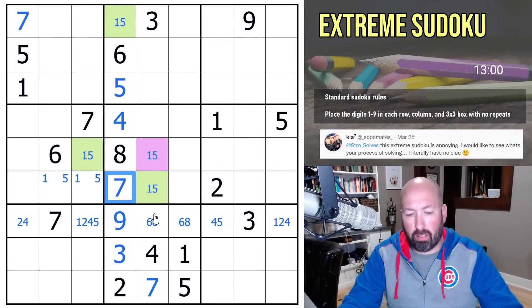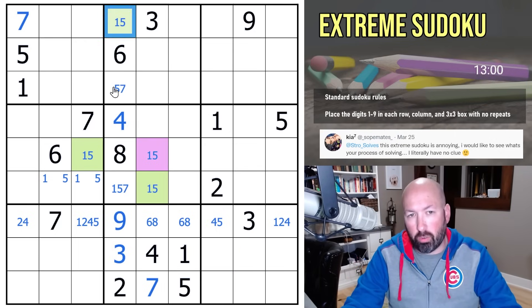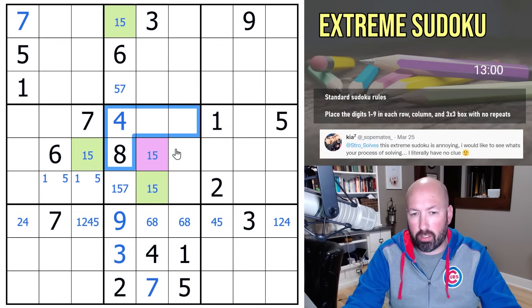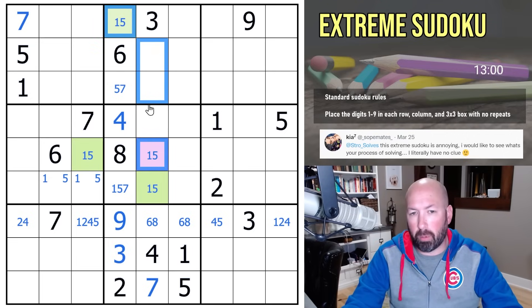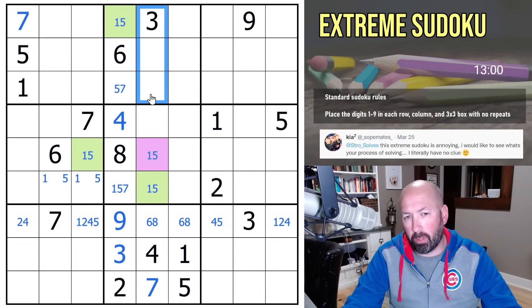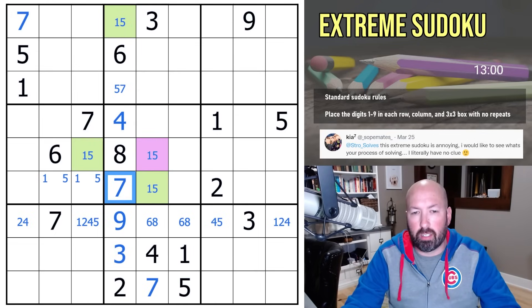Essentially, once we know that this is green, it forced this to be green, and this had to be purple. Since you have purple and green, you can rule out that one-five from any other cell that both of those see. For example, we could rule one and five out of these cells because they see green in the box and purple in the column. You couldn't put a one or five in either of those cells. They also see purple and green both in the column. That gave us the seven there, and that was what unlocked the rest of the puzzle.